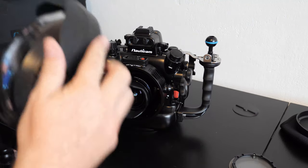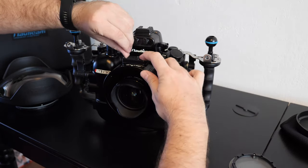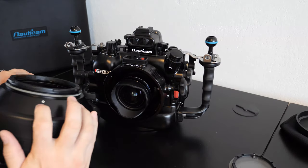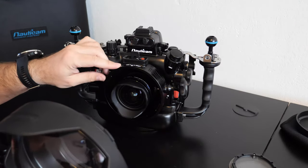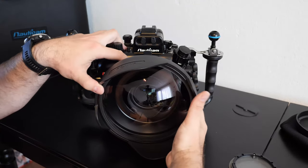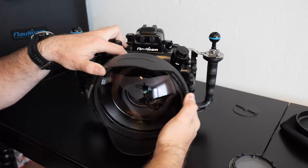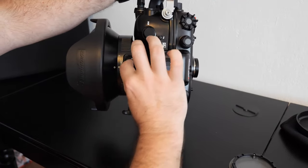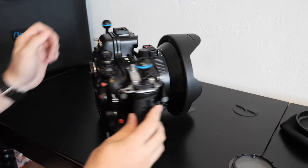Then it's time for the dome port. For the dome port there's a clever system — simply lock, turn, it will open. Then we have O and O here — it's a good position, but we start with O to 1, like that. We need to use a little bit of force — it's there. Turn, and when it's turned, O to O, just simply lock.